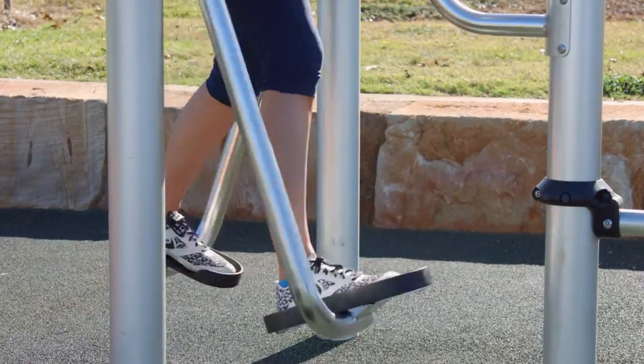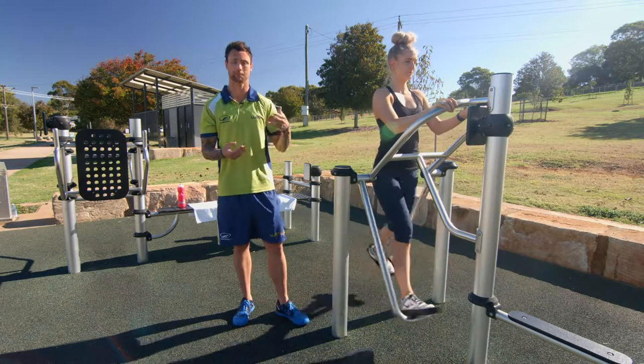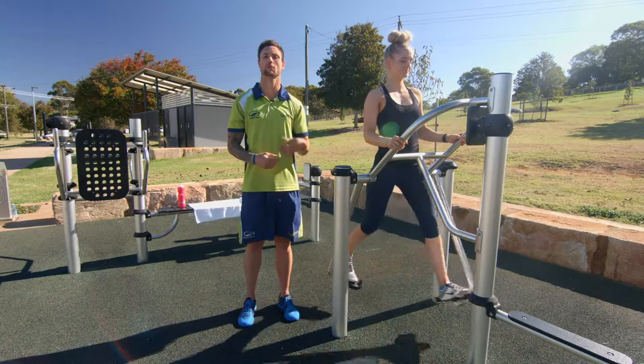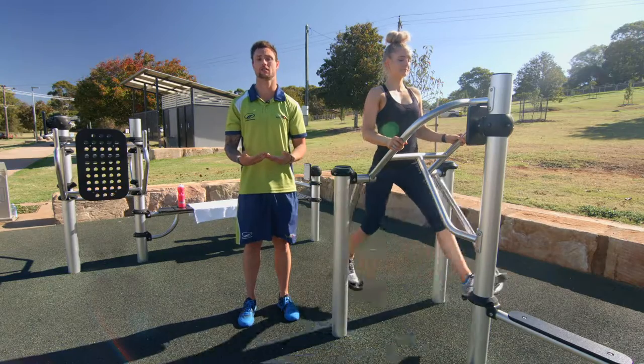This one is really good for anyone with knee problems or joint problems because it's low impact. It works with your range of motion — just make sure you only go as far as you're comfortable. With this exercise you'll feel it through your quads, your hamstrings, and your calves, as well as your cardiovascular system.